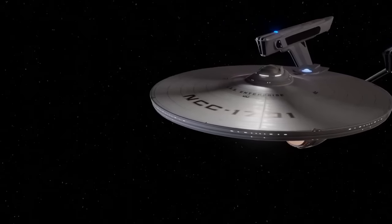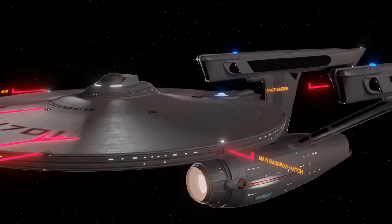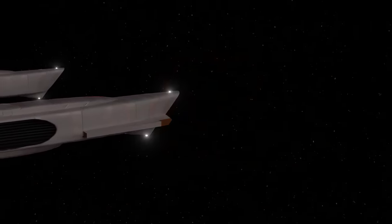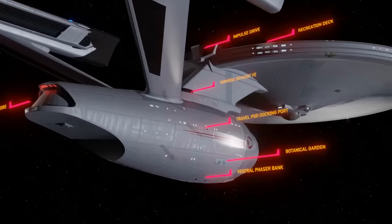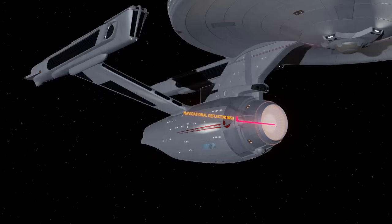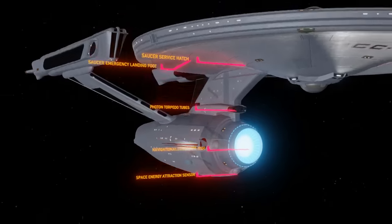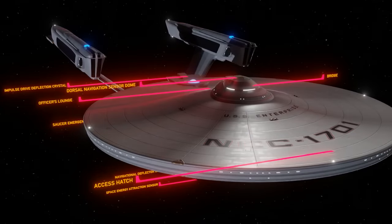Hello Space Friends! So why is the Refit Enterprise as seen in the original Star Trek movies a favorite among Star Trek fans? Well, no Enterprise to date has been designed and constructed with such attention to detail. Some of those details are subtle and some are prominent, and each detail has a certain purpose. We're going to slow this animation down and explain every detail on the Refit version of the Enterprise — what each feature does and how it works, pretty much from front to back and then back to front again.